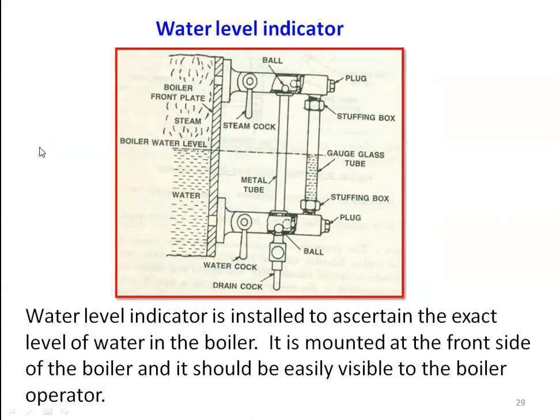The next mounting is the water level indicator. The water level indicator is installed to ascertain the exact level of water in the boiler. We have to maintain a constant level of water in the boiler; if not maintained, there will be overheating of boiler components which leads to many mechanical problems. It is mounted at the front side of the boiler and should be easily visible to the boiler operator.